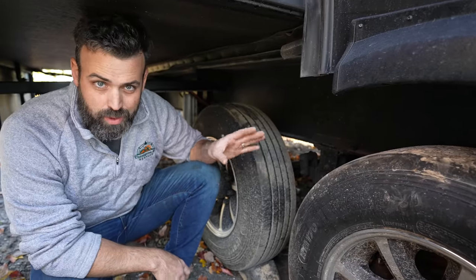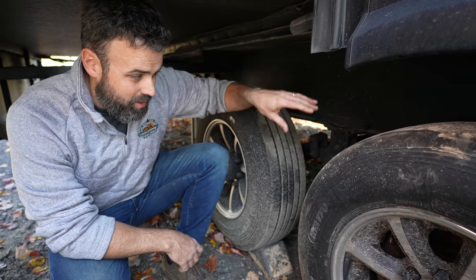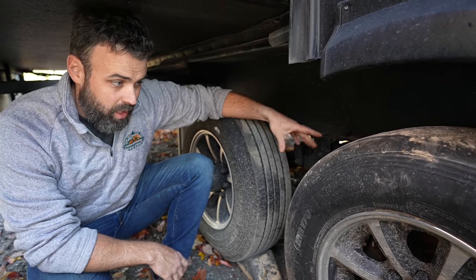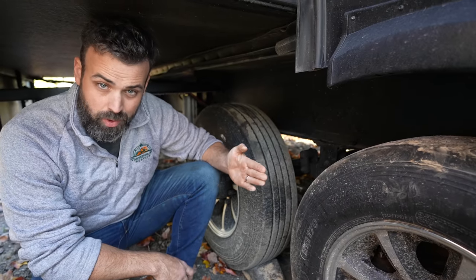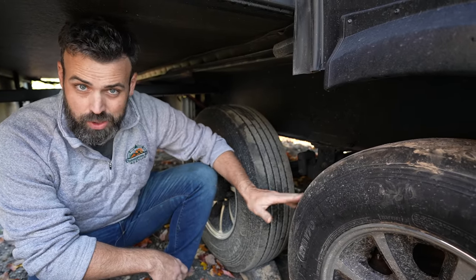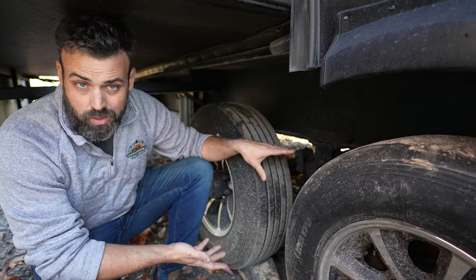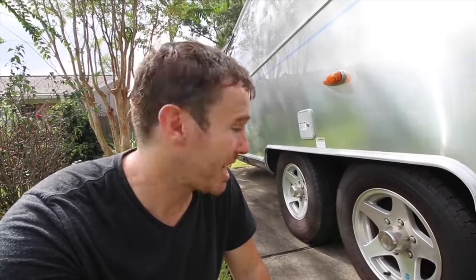We both felt pretty certain the seller knew about the issues. One of the first things we noticed was weird tire wear. The very first thing I'd have to do after getting it back to Tennessee would be to immediately start getting work done on the axles and replacing the tires. We also ran into this with the Airstream — those tires were just shot. We barely got it to a place to get new tires on it.